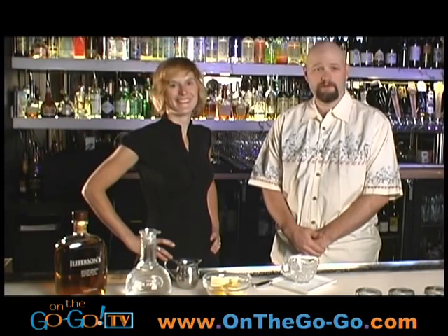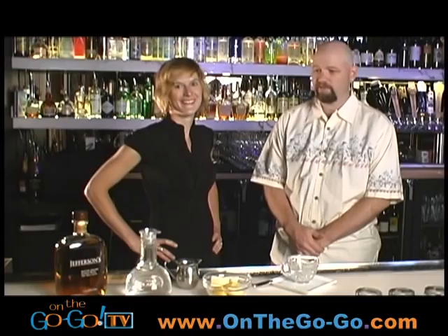Hi, I'm Dave Medish subbing in for Suzanne Orton this week. I'm down here at the Blacksmith Restaurant with Mixology Goddess Columbine Cooling. Columbine, what are we making today?